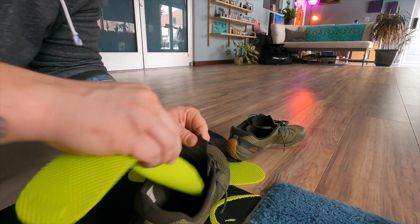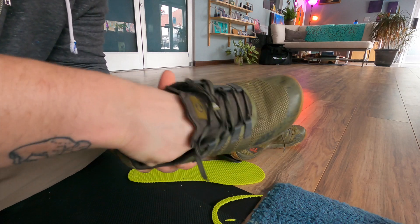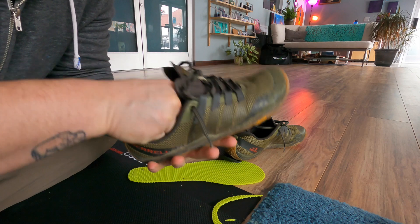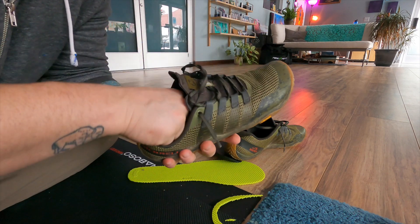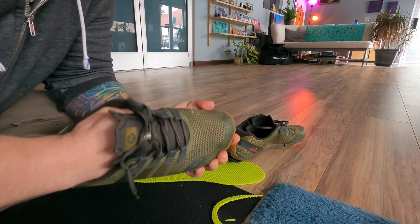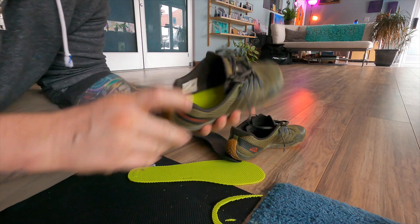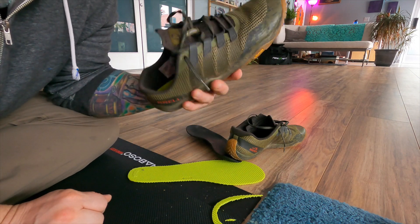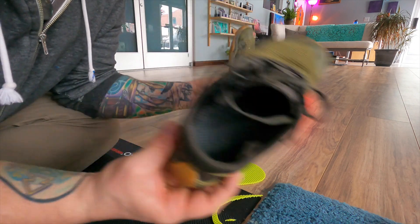You wear them and they don't increase the height of your shoe too much — they're only a couple millimeters thick. But these new ones, the Duo, are silicone. They're very, very tough. The other ones were more of a closed-cell foam or something, and they kind of started to degrade in the eight or nine months that I wore them all the time.